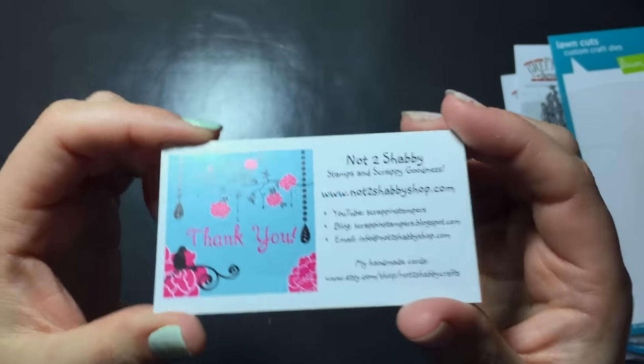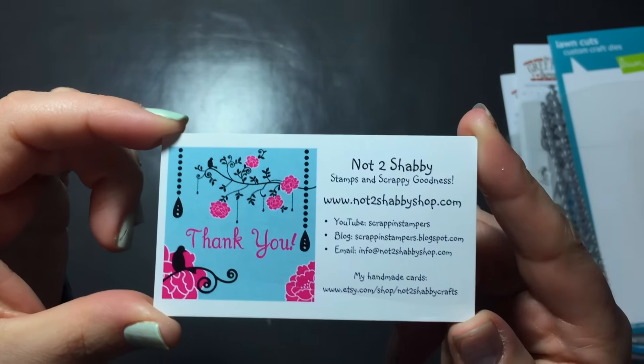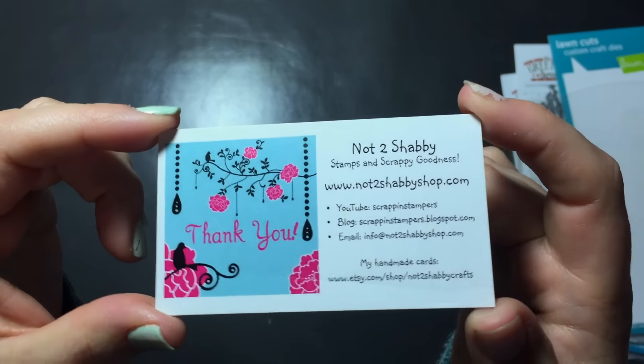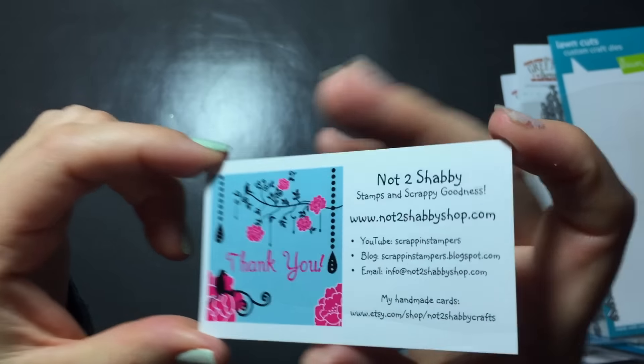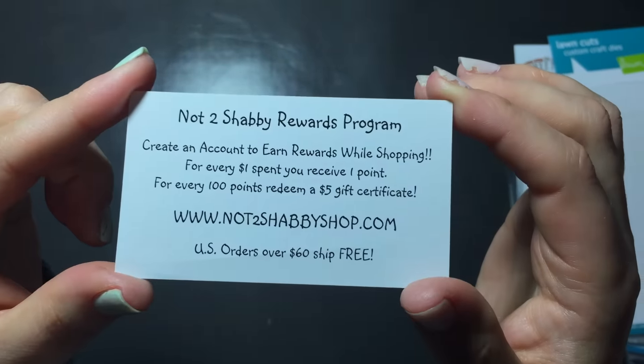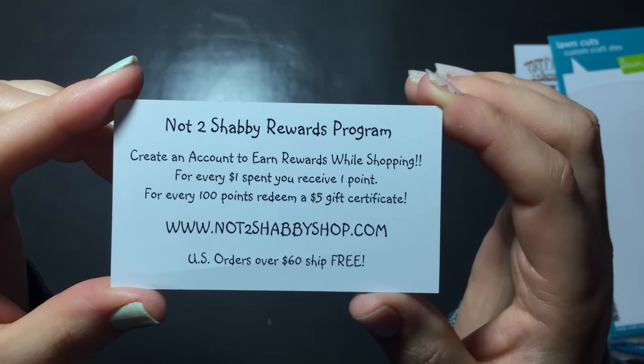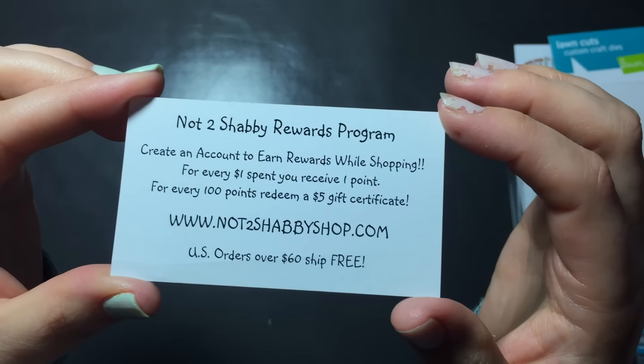Hi everyone, Sarah here. I have some Valentine's cards to share with you today for the Not Too Shabby Shop. Don't forget to log in when you're making your purchases to collect your reward points — for every one dollar you spend you get one point, and for every 100 points you get a five dollar gift card.